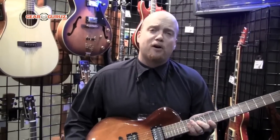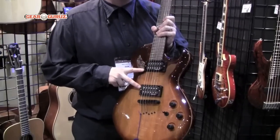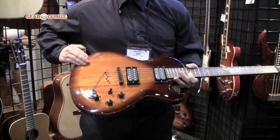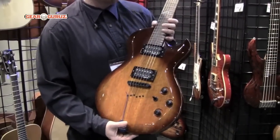The next step up from the Z42 is the Z44. The Z44 is a single cutaway electric guitar with double humbuckers, EMG HC pickups, a set neck construction, and it's got the bout here for added playability comfort. That's the Z44.